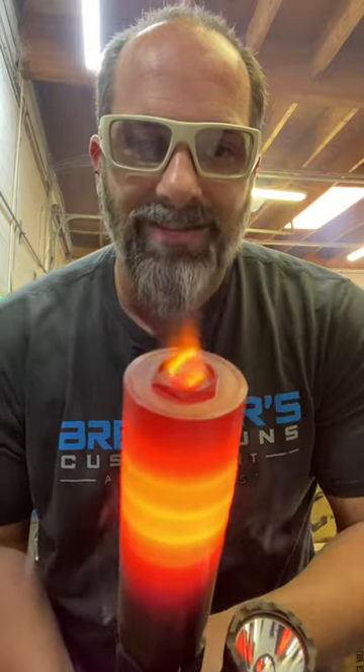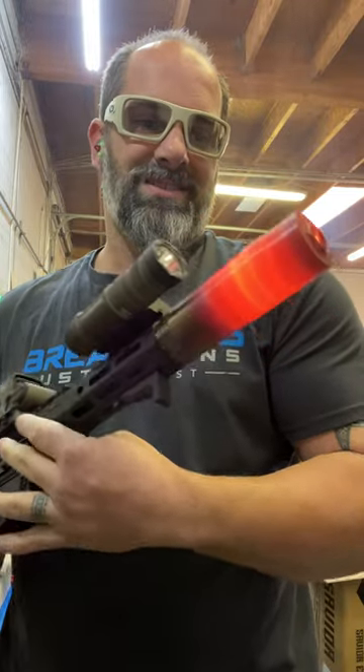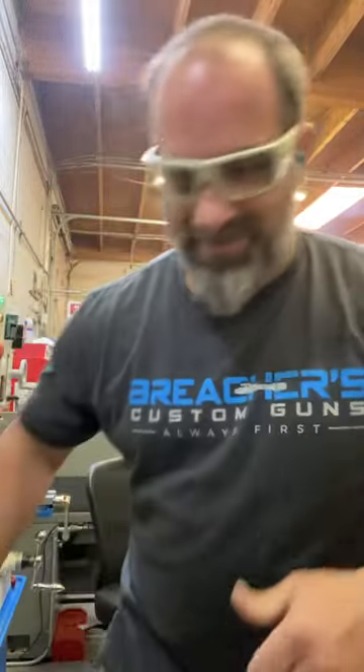That bitch is still burning. Look at that shit. She swelled up a little bit. You guys got any questions? Damn, that motherfucker's hot.